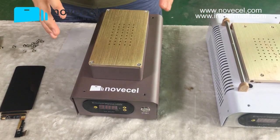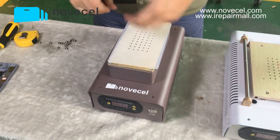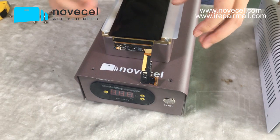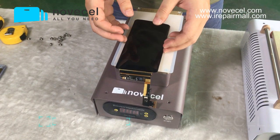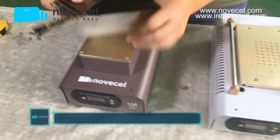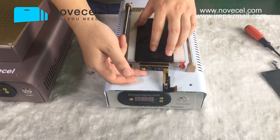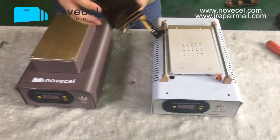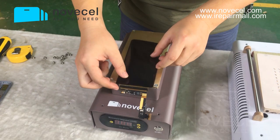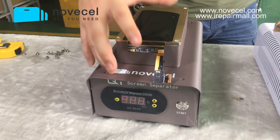The second difference is the space — the height. The Q1 has a higher chamber. For example, with a screen like the S8 Plus, when you clean the glue and place it on the hot plates, you don't have to extend the flex too much. With the HP01, you have to extend the flex a lot more, and the more you extend the flex, the more likely you are to break it. That's why the Q1 is made a little higher — so you have less risk of breaking the flex.